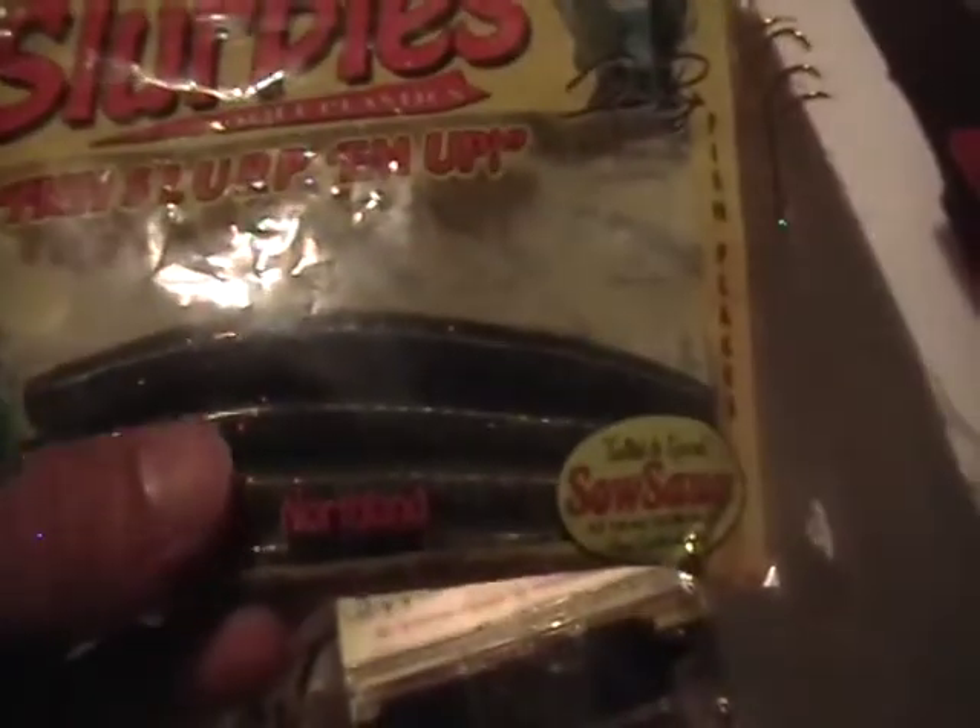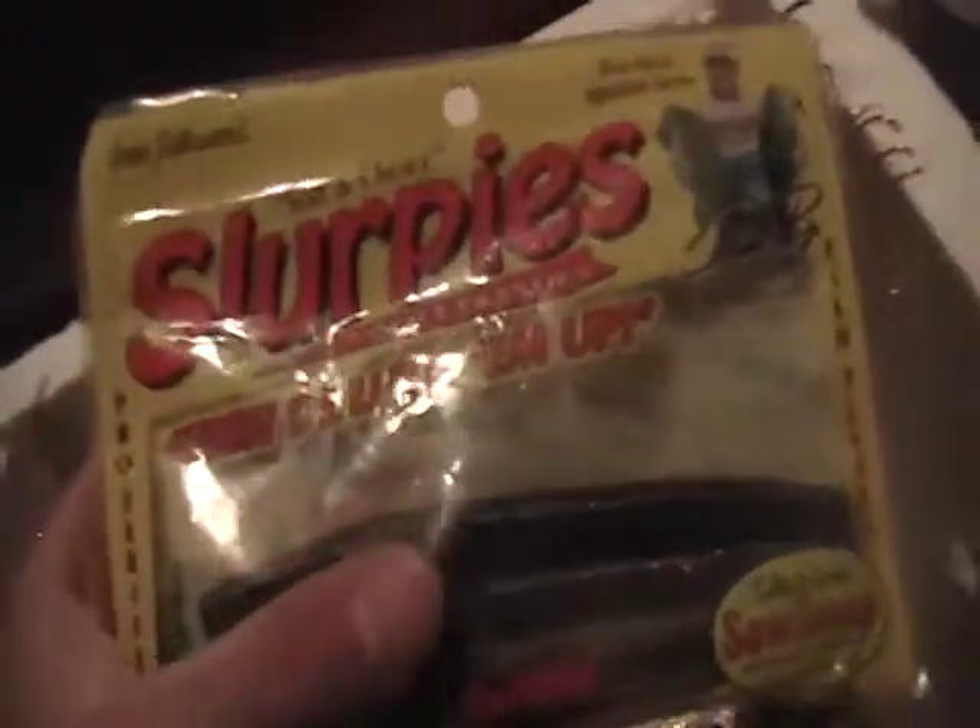Here's some Slurpees, some stickworms, fished in a Texas rigged style. These are pretty good — got quite a bit of fish off these, but we have about 4 left. And here's some Zoom worms, just different colors.